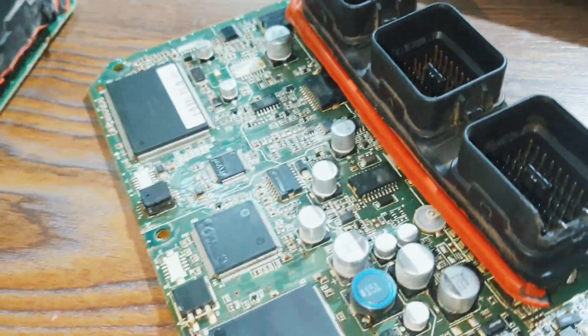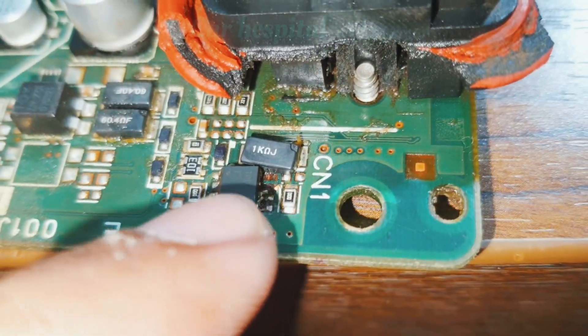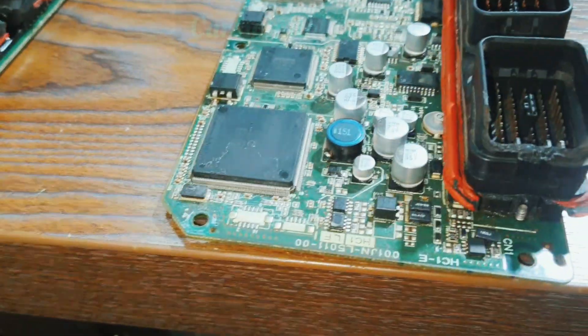When I removed the engine ECM, I found a fault — see inside, there is water, and this IC's 2 legs are already damaged. You can see here, and this one also. That's the problem — that's why the radiator fan is not working in this car.